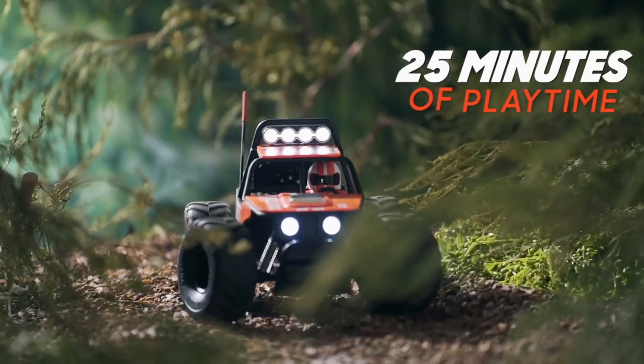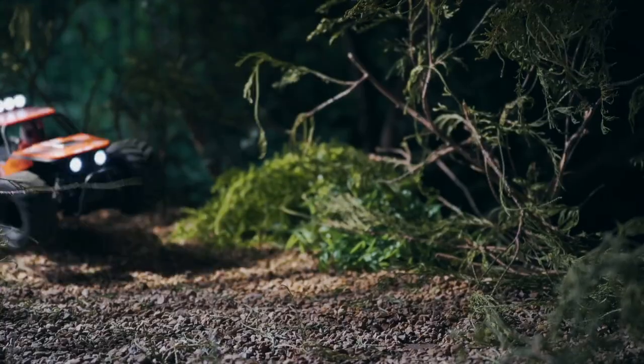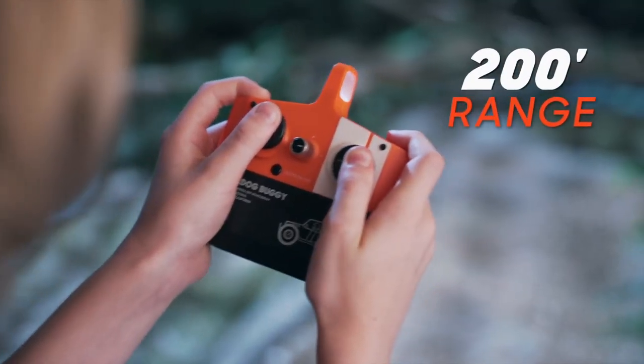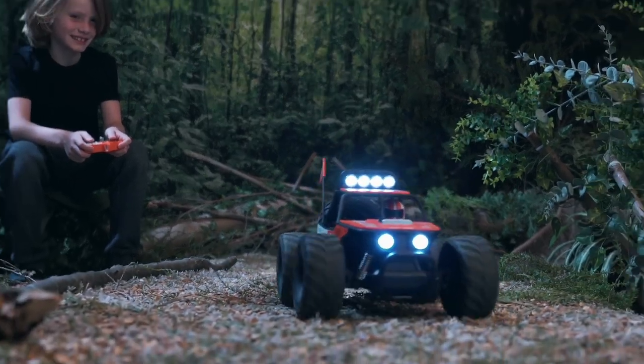25 minutes of playtime on a single charge means you can race into the night while lighting the way with the Bulldog's super bright LED headlights. The long-range wireless controller is simple to use, so even beginners can hit the trail.